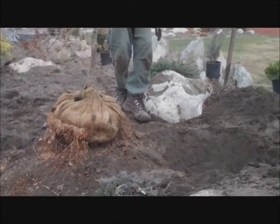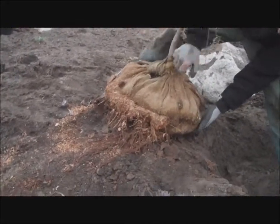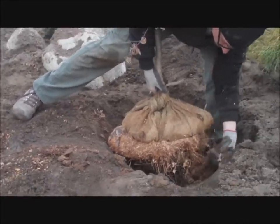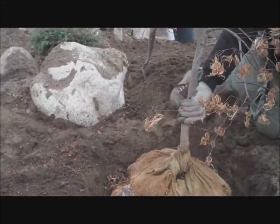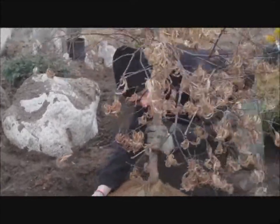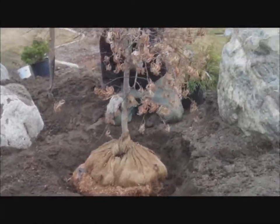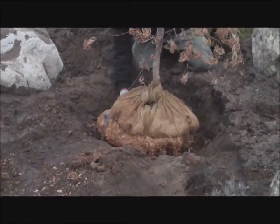Scott is going to put the Japanese maple into the planting hole now with all of the burlap intact. You'll notice there are a lot of roots coming out the bottom of the burlap, and that's why we don't remove the burlap — even when you have burlap showing no roots, there can be root hairs embedded in the burlap, and if you remove it, it will actually harm the plant. He's orienting the plant so the tip is pointing out over the rock the way we want it, and he's got it to the right height.